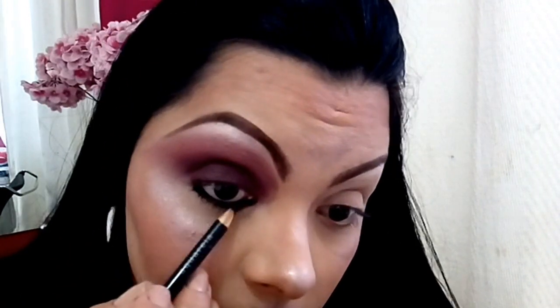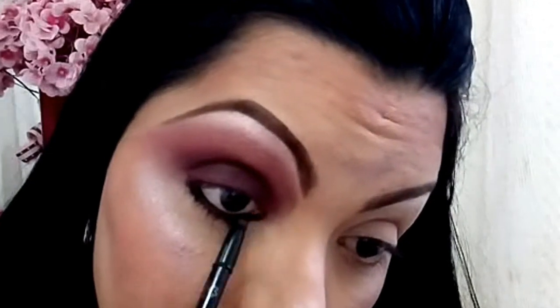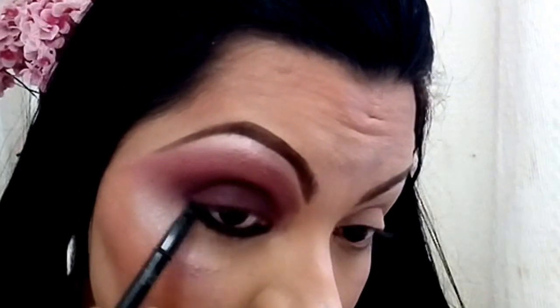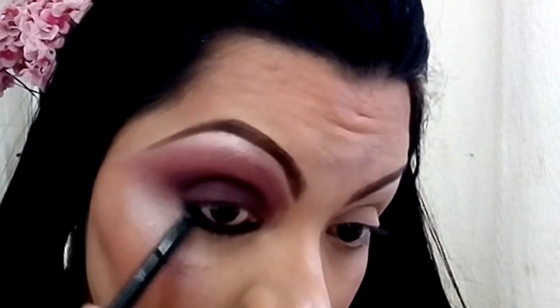I brought everything to the high point and illuminated close to my highlighter. Now I'll work on this part. I'll come in with my wonderful Natura Aquarela kajal pencil. I'll get this eye completely done to advance the video. I'll smudge it with my own rubber tip here, the black one, dirtying it along the lash line.